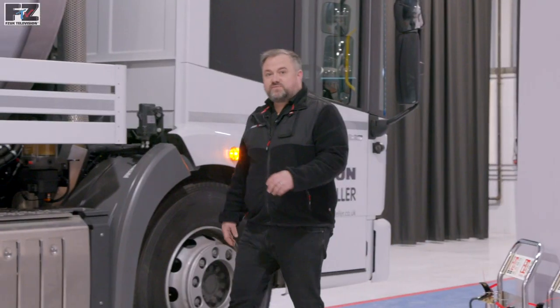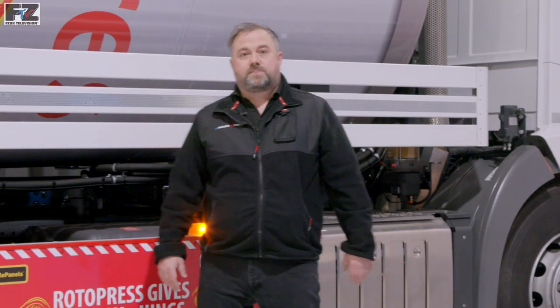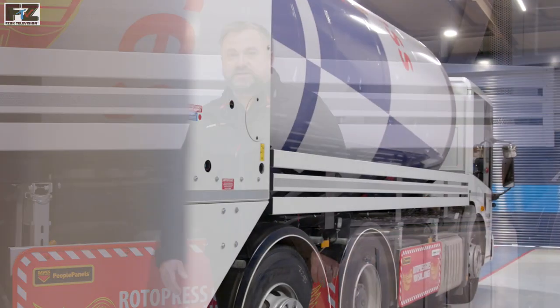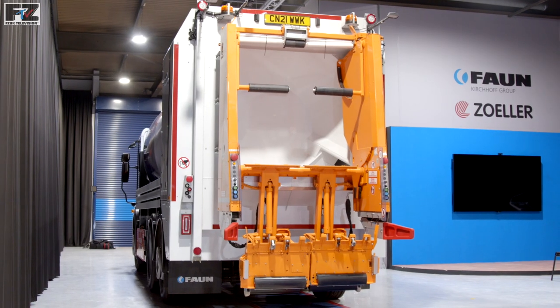The Rotor Press is available in body sizes of between 8 and 25 cubic meters to suit chassis with gross vehicle weights of between 12 and 32 tons. The hopper-free design means a low overhang at the rear, allowing for excellent maneuverability.